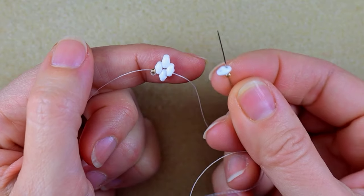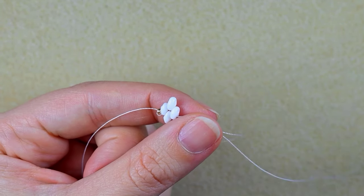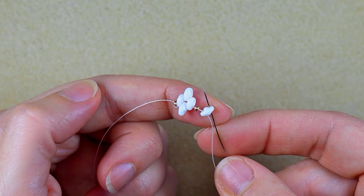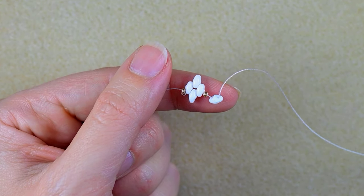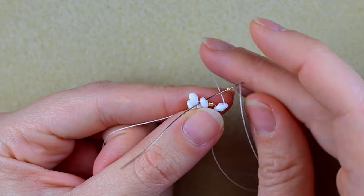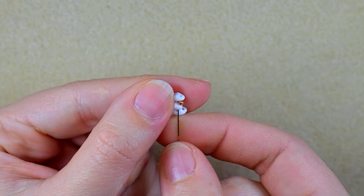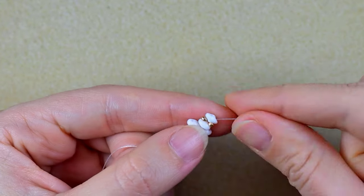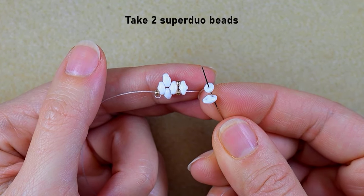Now I take one golden bead and one superdew bead, slide those down, and go through the other empty hole of the same superdew. Then I take another golden bead and go through this superdew the same way, and then go through these three beads — the white, the golden, and the white.